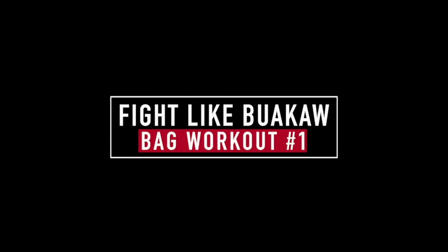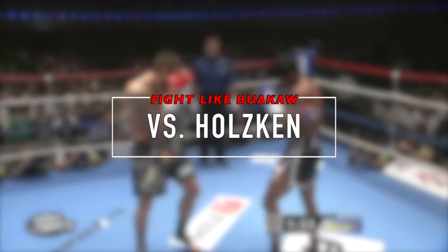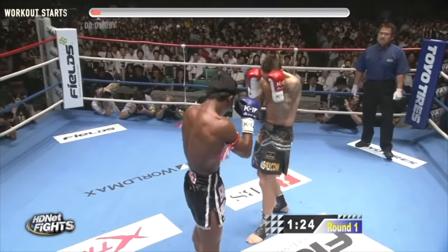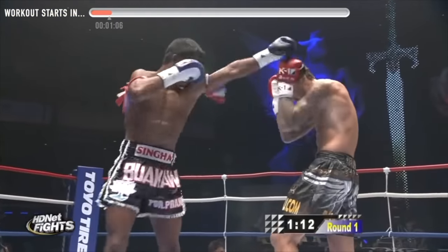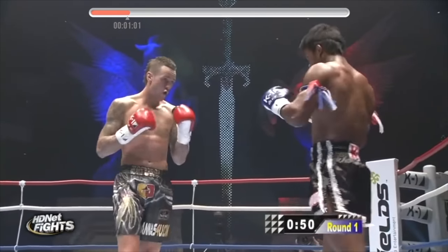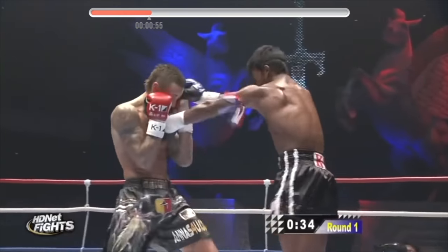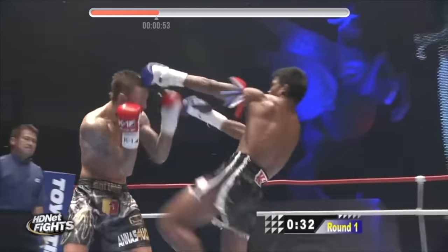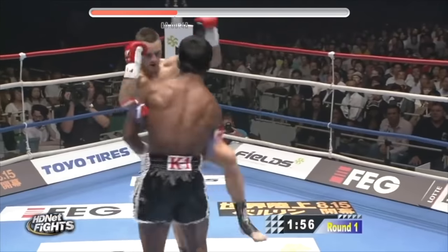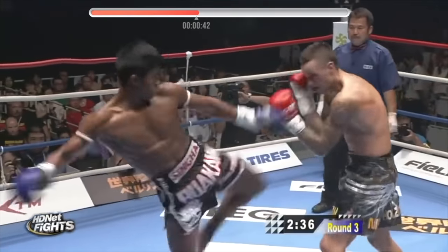Fight Like Walkout bag workout, round one. In round one, we're fighting Nikki Holskin in their second matchup. In this fight, you'll notice that Walkout loves utilizing centerline attacks — the teep, the jab, and even the switch knee. We're going to be focusing on a lot of teeps, a lot of jabs, a lot of lead side attacks, and also utilizing the fake teep to land some knees and roundhouse attacks. The workout starts in 45 seconds, so enjoy watching the rest of the highlight and get pumped up.